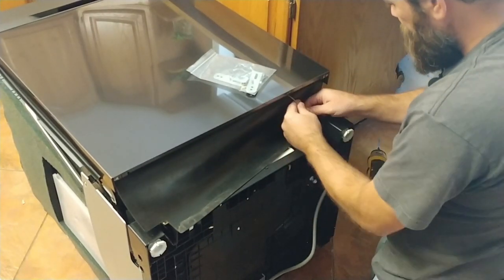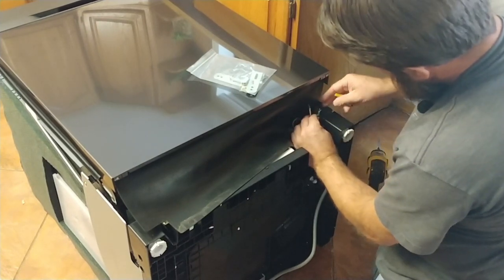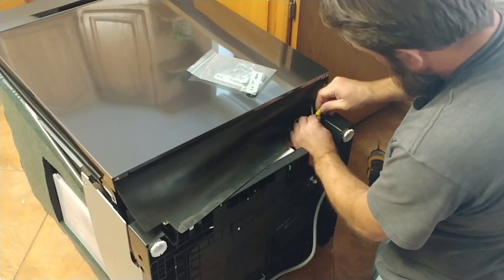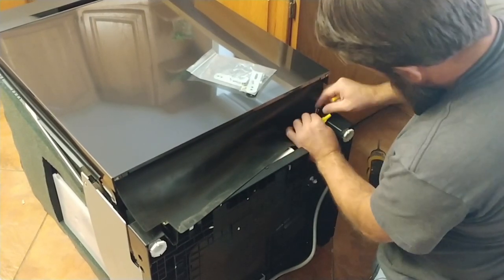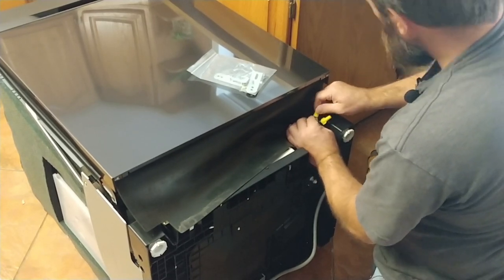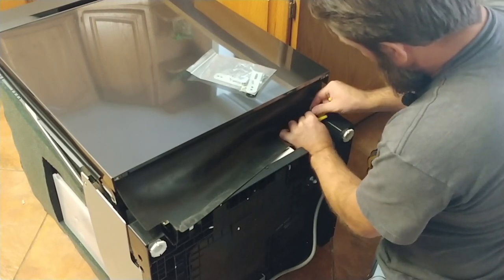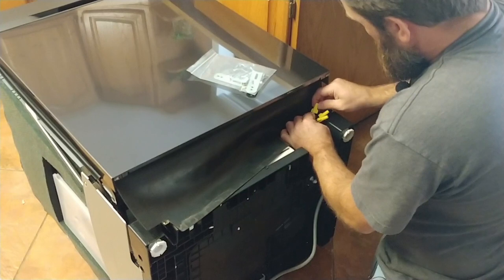We can start with the wires — get those lined up. It's good practice to pre-twist but honestly you don't have to. Don't be intimidated by electricity, especially not something this simple. You would pay an electrician quite a lot to come out and do this, and then he wouldn't even install the dishwasher — all he would do is wire this up. Not a bad gig if you ask me. But you can do this yourself.